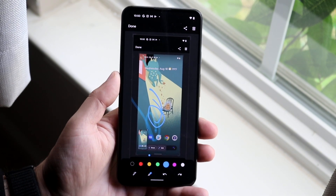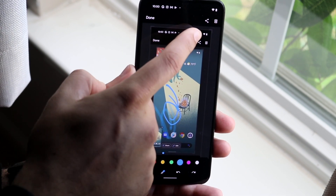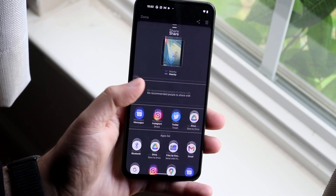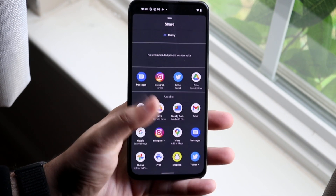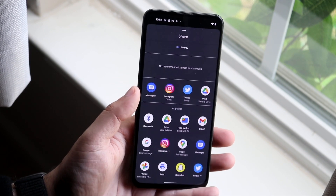If you're ready and you actually want to share this out to somebody via text or whatever, on the top there's a share icon — click there and it'll present you with a bunch of different ways you can share it out. You have Bluetooth, Messages, Twitter, Google Drive, Snapchat — there are a lot of different options, but that's pretty much how you do it.